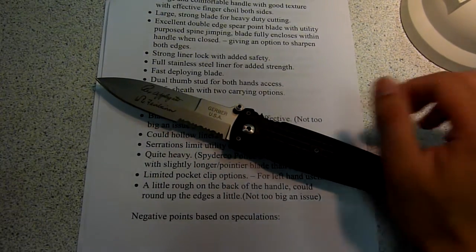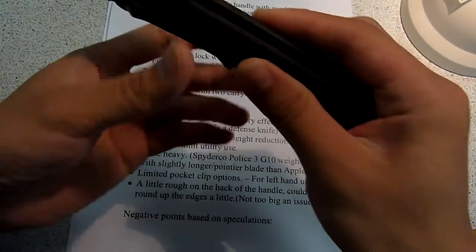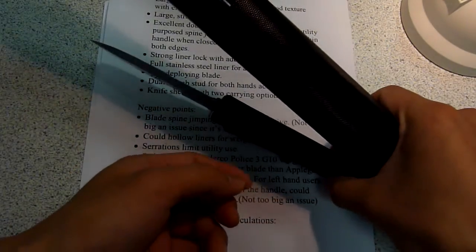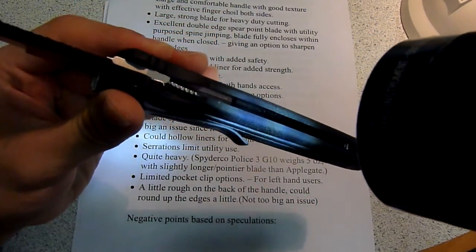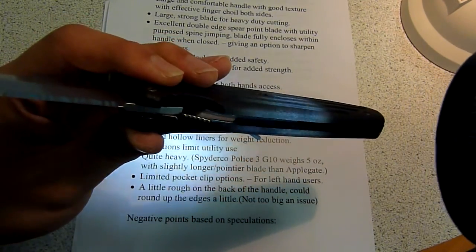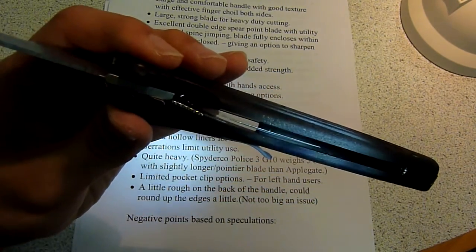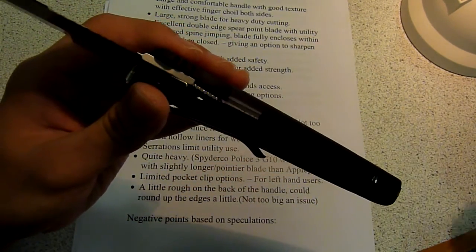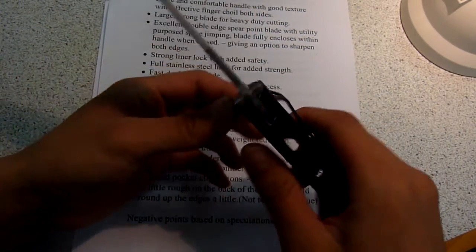There's a full stainless steel liner inside the knife — I'll show you in a second. That's also another thing that makes this knife very strong. As you can see from the reflection there, it covers just about the entire surface inside the handle. The stainless steel liner is very thick, so that will certainly make this a very strong knife. Although I will discuss the negatives about the steel liner later on.